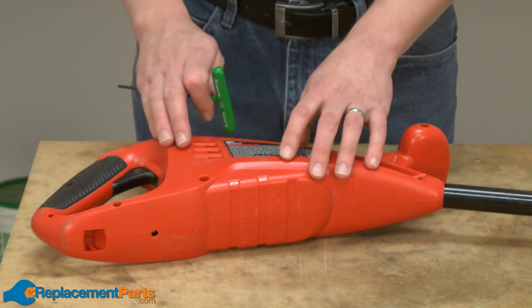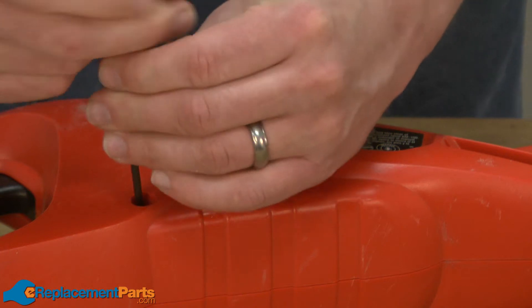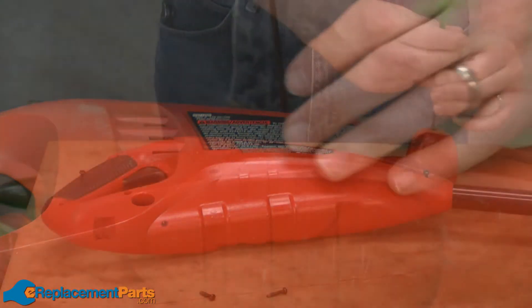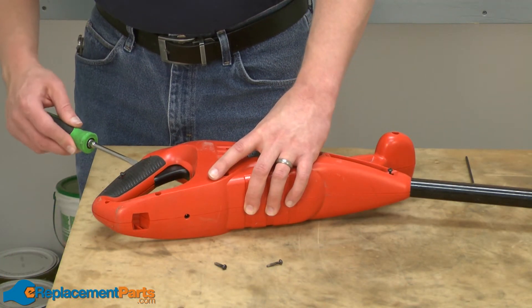I'll start by removing one side of the housing handle. It's secured with a series of screws. With the screws removed, now I'll split open the two sides of the housing.